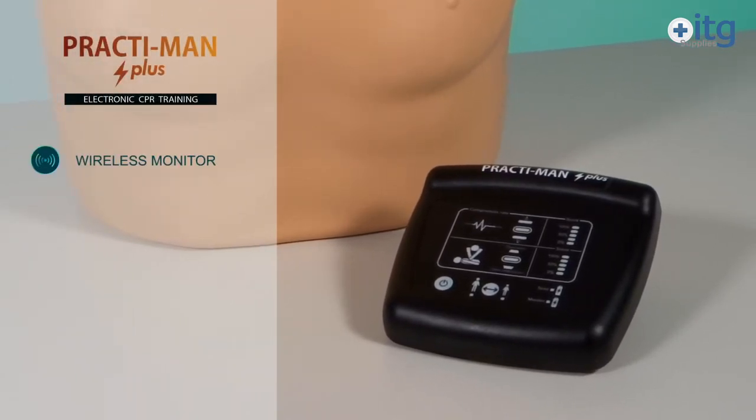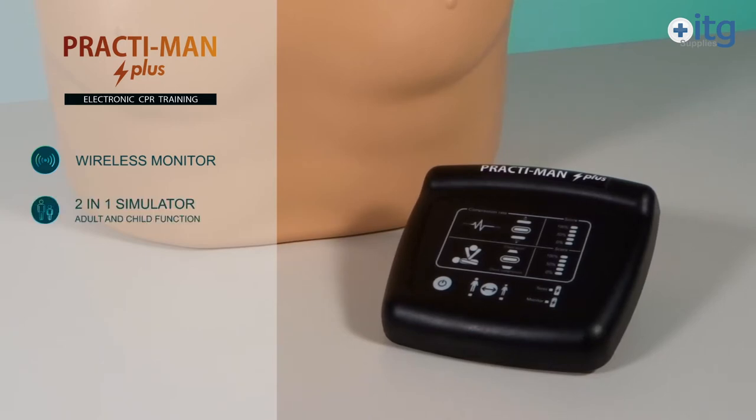A wireless monitor which clearly shows training feedback. A two-in-one function that allows you to perform CPR on both adult and child mode with a single mannequin. Compression feedback including rate, depth and chest recoil parameters.